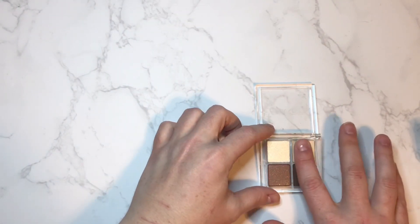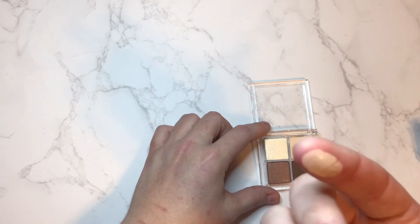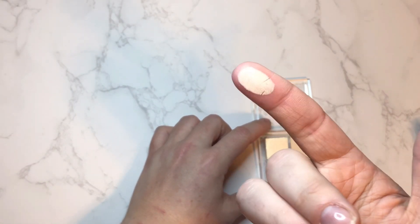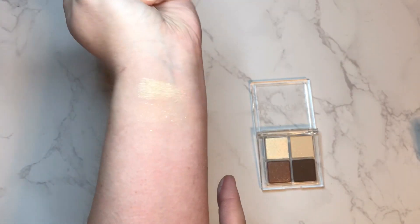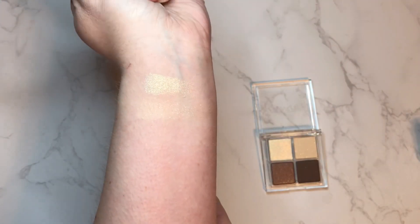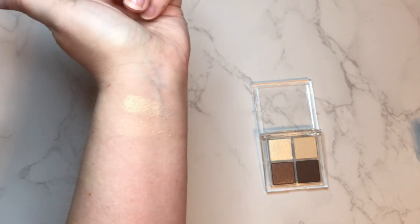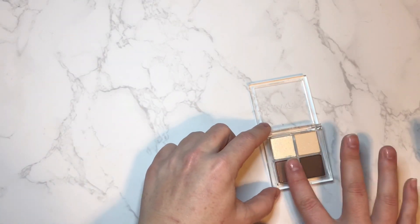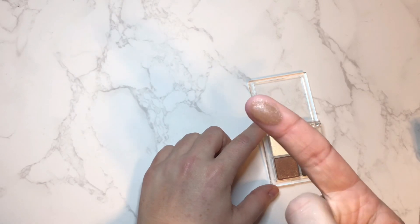The next shade is called Vacay — it is one of those shimmery mattes. It's just a nice cream color, and you can see the reflectors in there, but they're almost like clear — it looks silver in the light. It definitely can appear as a true cream shade, you're just getting a little bit of sparkle. Next we have Palm Tree — again a matte with shimmer, just a nice cooler-toned brown.